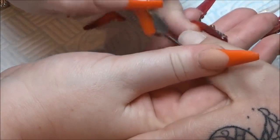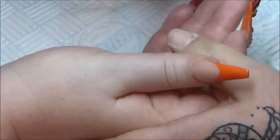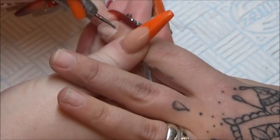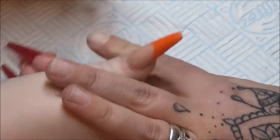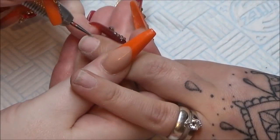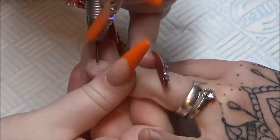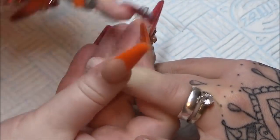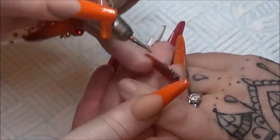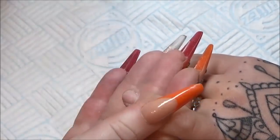Now I'm just coming in with my cuticle cleaning bit — I think this one is the Skittles bit from Chrissy Pierce at Nail Dot Supplies. I'll just use this on a slow speed. This bit is so fine you won't do any damage to the nail. So real gentle, gentle pressure on there.